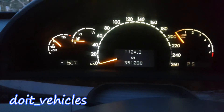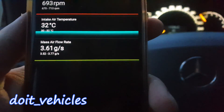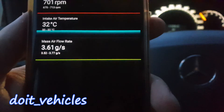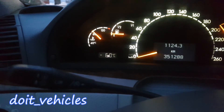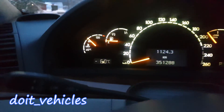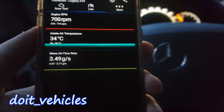I've got the engine warmed up, it's idling very well around 700 RPM, and this is the mass air flow rate you want to see. The intake air temperature is kind of high - I suspect that's because the engine is running over 80 degrees Celsius. Now let's see if we increase the RPM, if the mass air flow rate will increase as well.